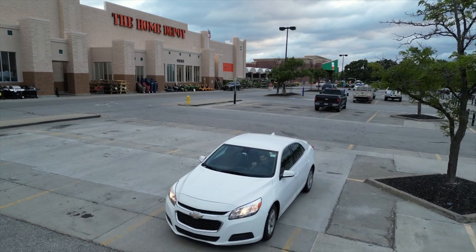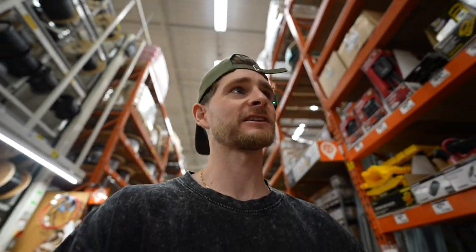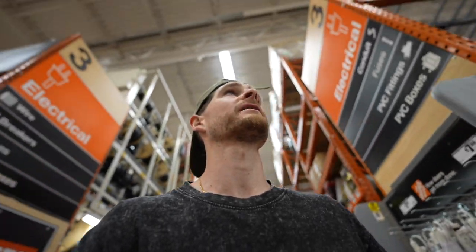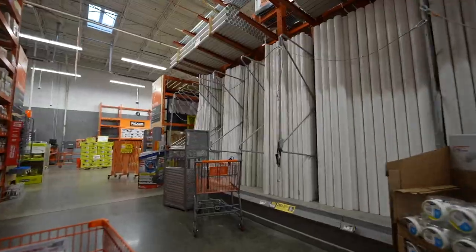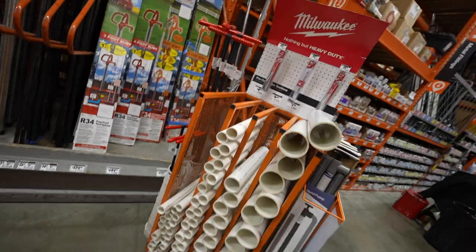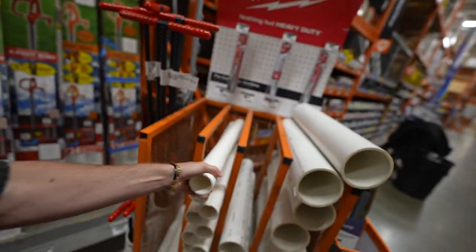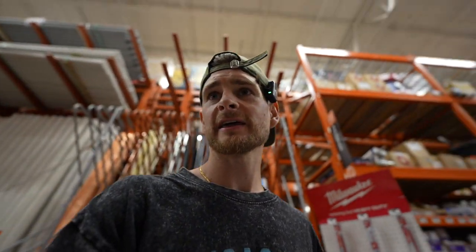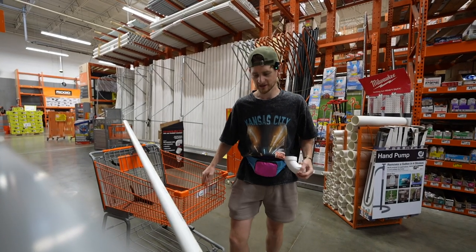We need PVC fittings — sorry, hi, morning. Maybe the fittings aren't the greatest place to start, so let's go find where the actual PVC pipe is. Why wouldn't the pipe be with the fittings? I've got no chance of fitting one of those in the car. This is so thick — I don't need a thick boy like that. Let me tell you what I'm trying to build and let me tell you about my current problem.